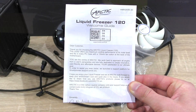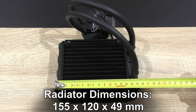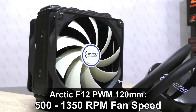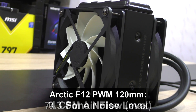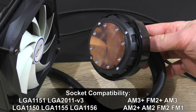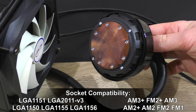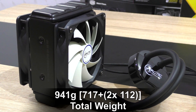Last but not least a user's guide. The Liquid Freezer 120 features a 120mm aluminum radiator with dimensions 155x120x49mm, two Arctic F12 120mm PWM fans, 500-1350 RPM fan speed, 74 CFM max airflow, 0.3 sone noise level, 2W pump power consumption, a copper base cooled plate, socket compatibility including Intel LGA1151, LGA2011 V3, as well as AMD AM3+ and FM2+, 326mm tube length, and a total weight of 941 grams including the two fans.